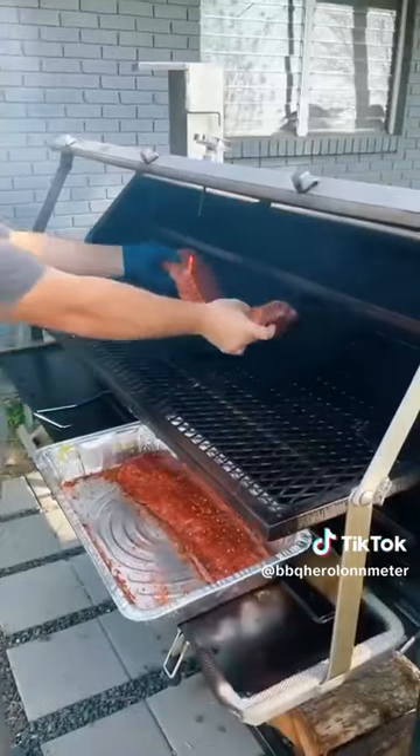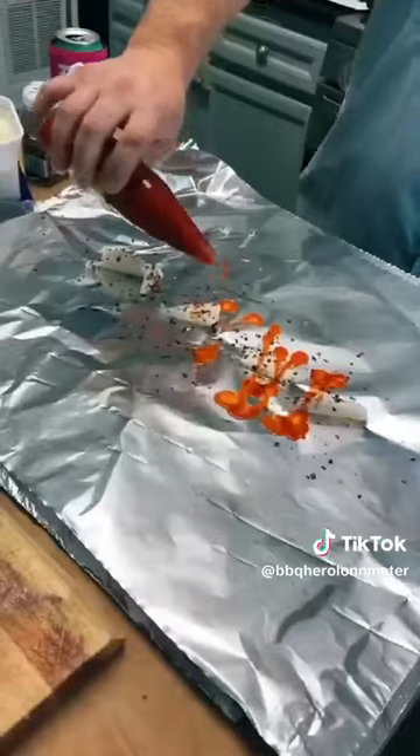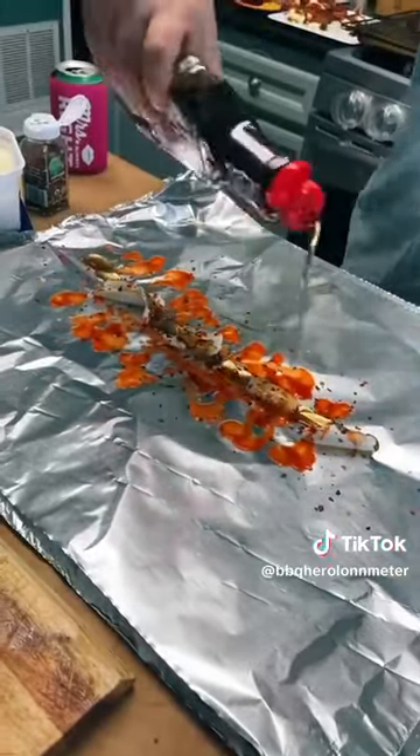When they look like this, they're ready to go on the smoker. We're smoking them at 225 degrees for about two hours, then pull them off, lay down some foil with some hot sauce, butter, and a little bit of syrup.